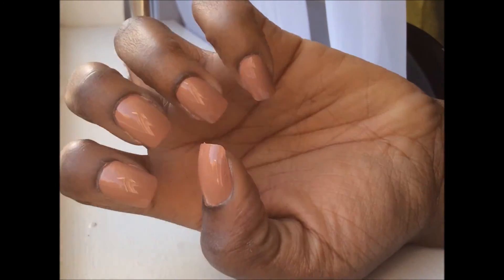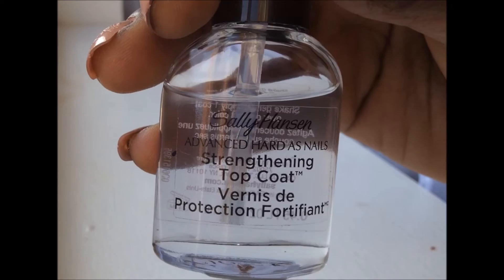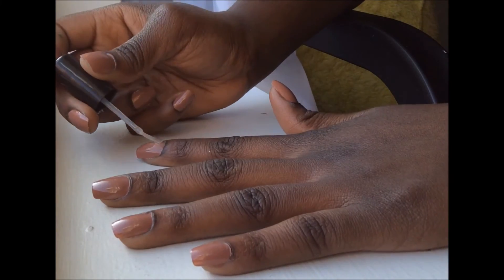I wait until the nails are a bit dry, then I take the Sally Hansen Strattling Top Coat and apply it on top of each nail.